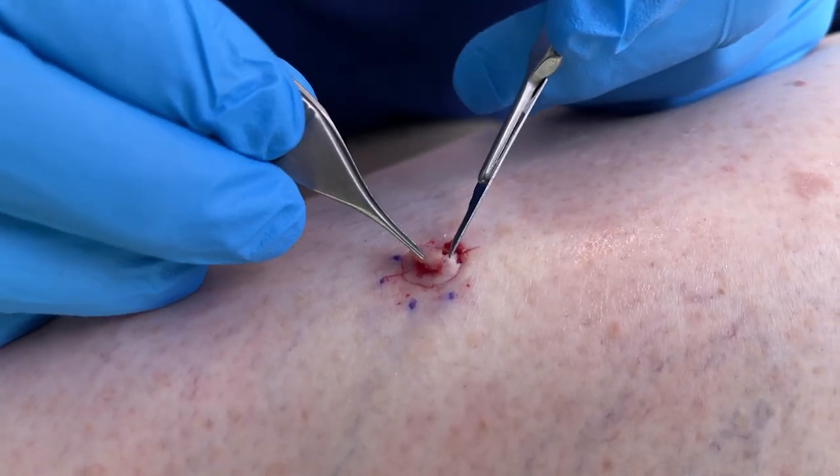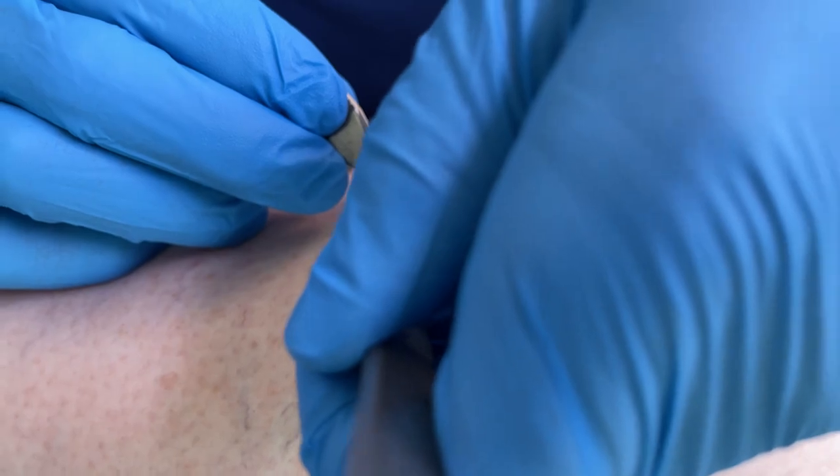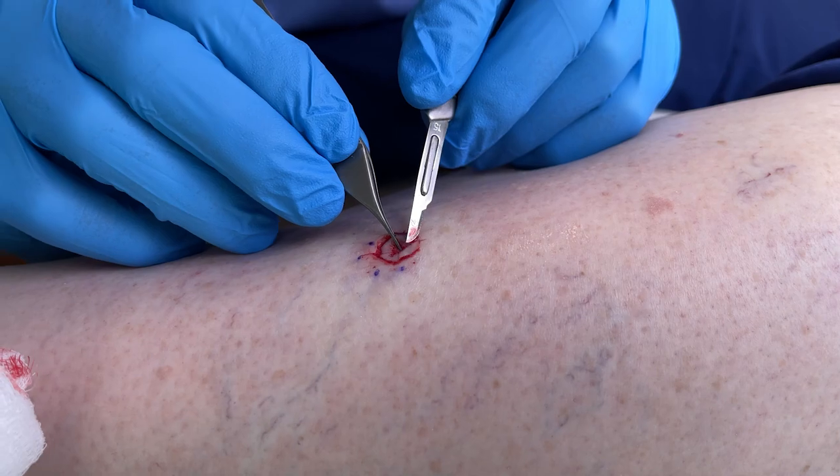What we do is we bevel the edge here when we take the tissue. The reason we bevel the edge is so we can lay it flat and we can look at every edge of the cancer.